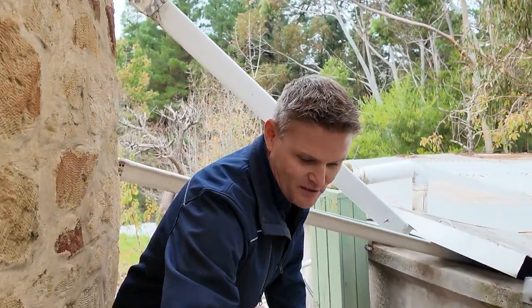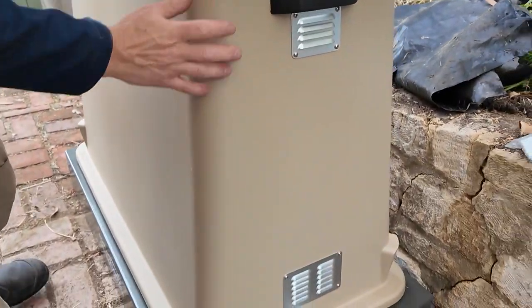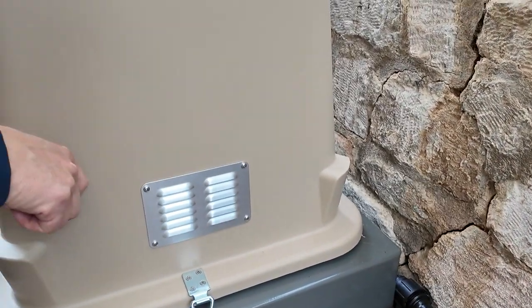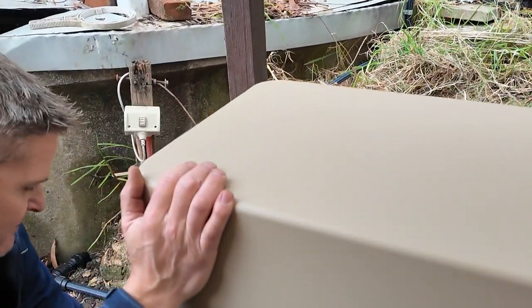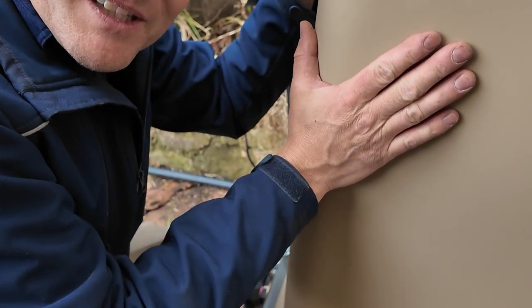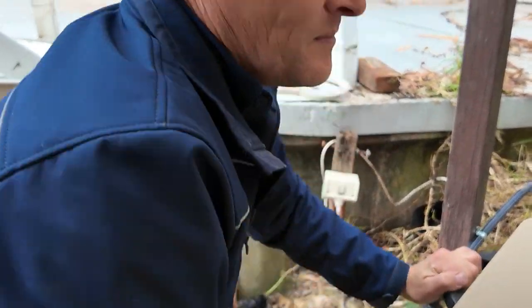Poly cover - what do I do to put this on? Grab it at each end, just lift it up and over, straight down over the top of the unit, sits on like that, and then you've just got your safety latch to keep it in place, lock it down on each side. This poly cover is made of the same polyethylene that rainwater tanks are made of, so it's super strong, super good quality, made for outdoors. This is what keeps your unit safe, strong, protected, out of the weather, and keeps it in darkness too, so those clear housings don't see the sunlight. Brilliant - that's it there.